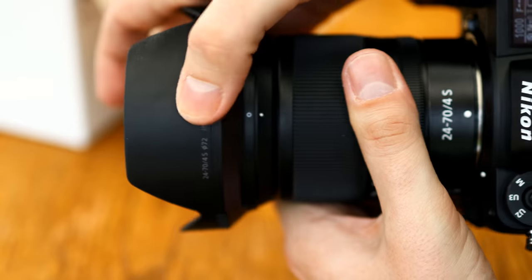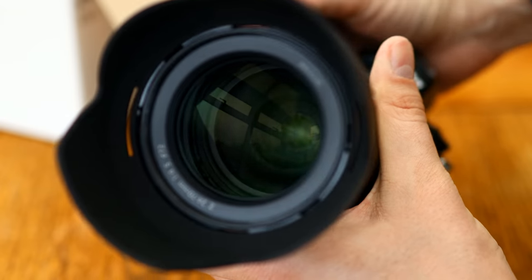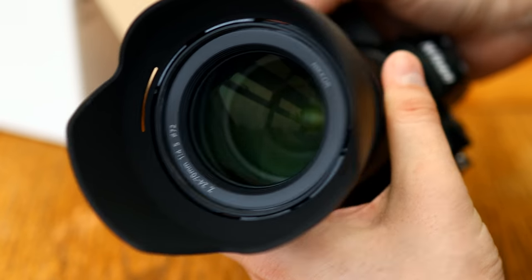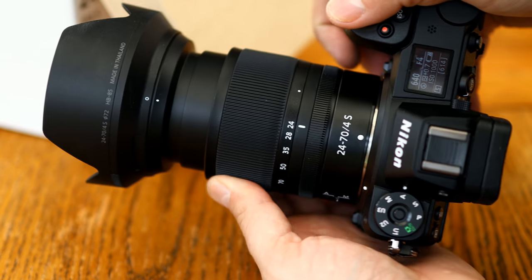This lens does not have image stabilisation built in, although if your camera has it built in, like my Z7 does, then obviously that's no problem. Its filter diameter is 72mm wide.